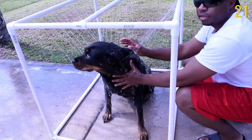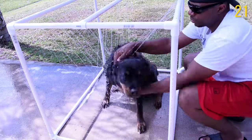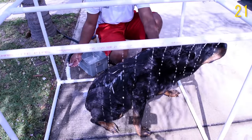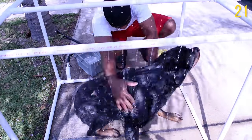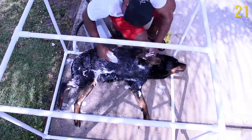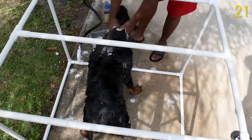This was more of a problem-solving project — I just wanted an easier way to give the dog a bath. The way this one was constructed, nothing is glued because I wanted the ability to break it down when it's not in use. If I had a bigger space I would just leave it up and run a water hose to it, but I made it so I can break it down fast and just store it.